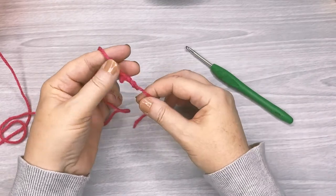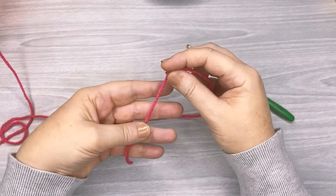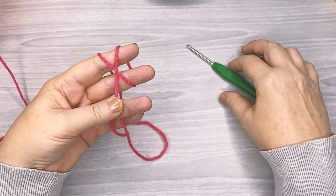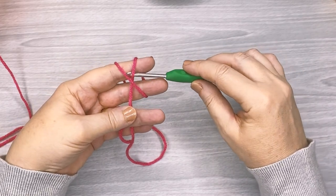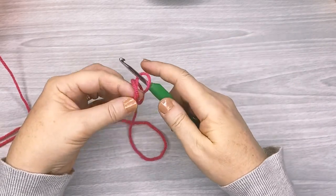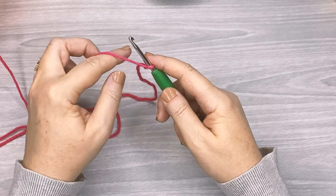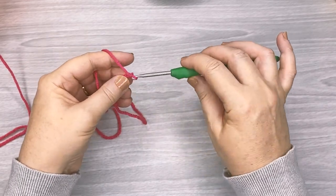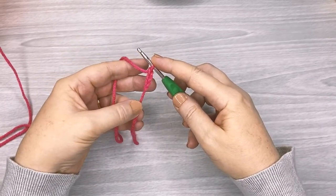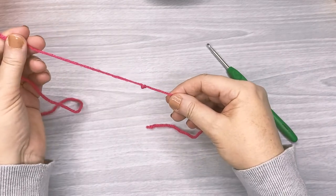Now I'll show you how to do the same method but wrapping the yarn over two fingers — I find this is probably a little easier to work with than one finger. Just holding that tail with my thumb, wrapping it under my finger to keep it all in place, hook under, picking up that angled part of the yarn at the back, slipping it off, and tightening that slip knot. The reason I find this easier is because with two fingers you can create a gap, which is just a little easier to navigate your hook.